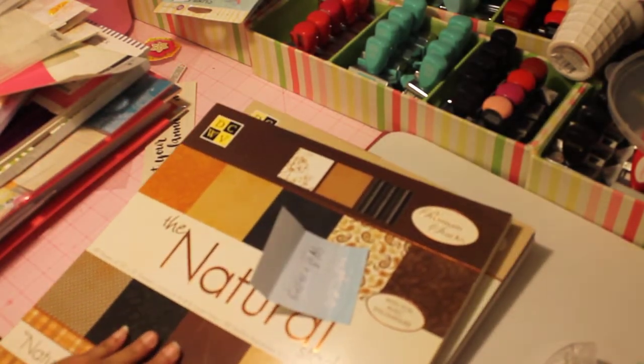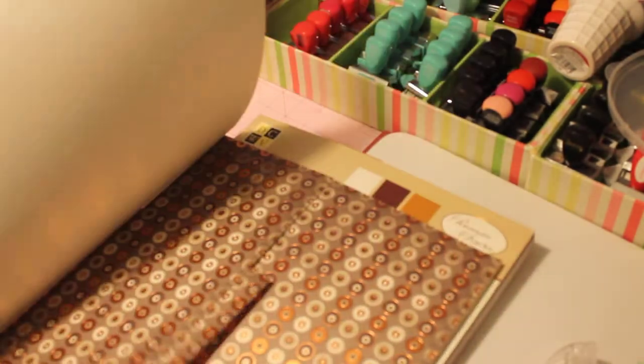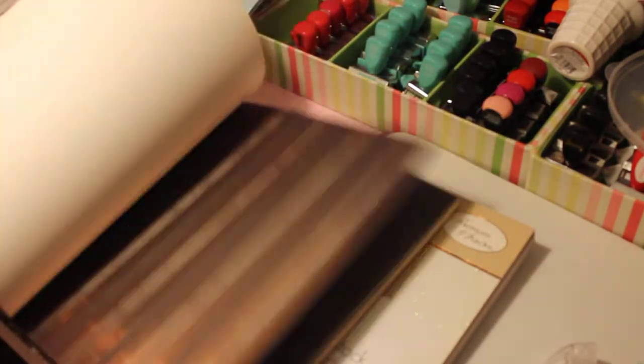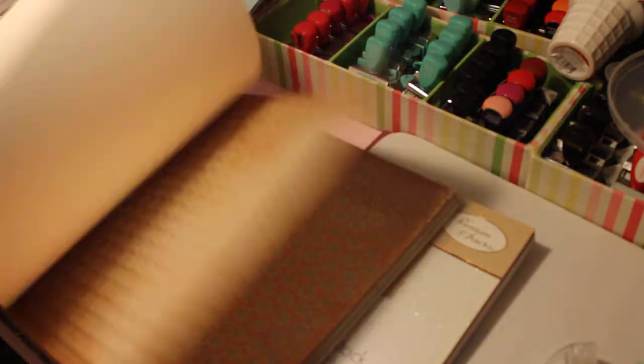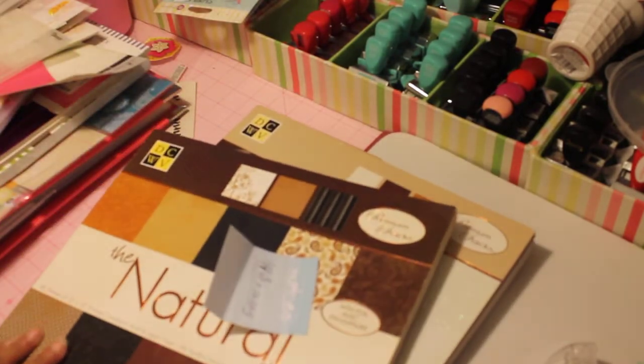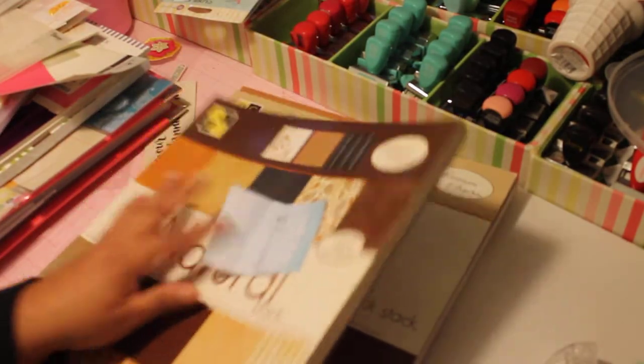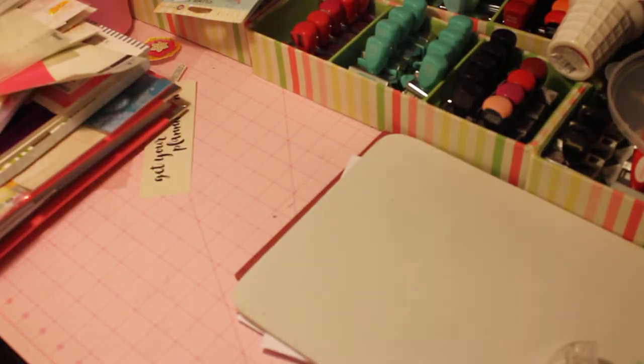Lot number eight is these two natural Die Cuts with a View sticks. I did flip through each pad. Out of this particular pad I only used one sheet of one pattern; I don't believe I used any of the other papers. This one is great for a father's day card — I think the other one I had I used for that. On this second stick I only used one or two sheets, and I've included even the scraps. These two 12x12 sticks are $11 plus shipping — a great deal.